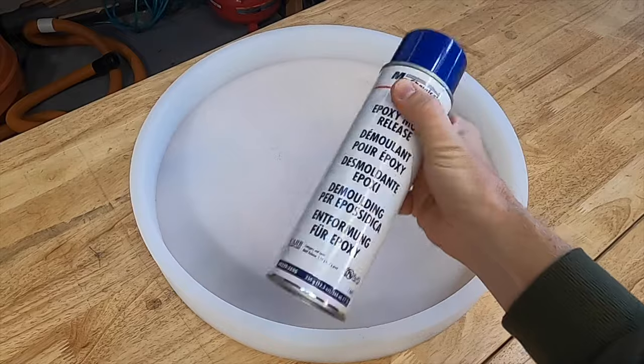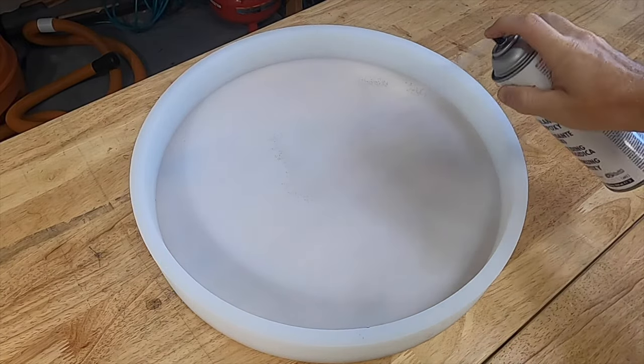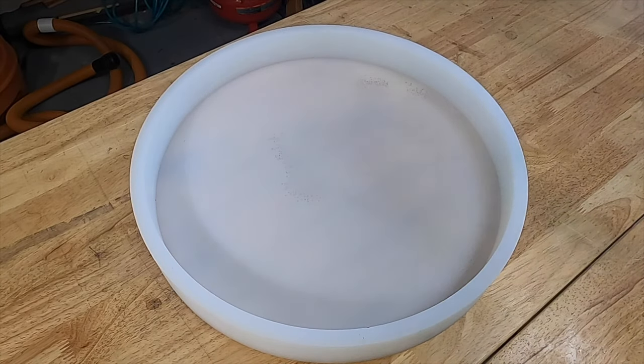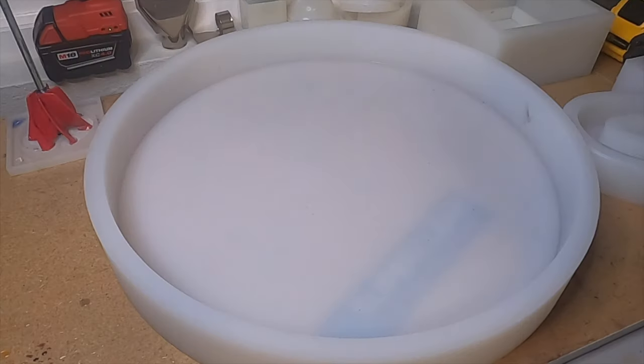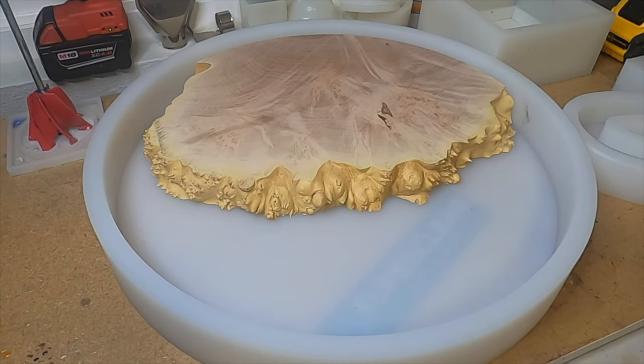For ease of removal and mold longevity, Crafted Elements recommends a non-silicone-based mold release. I spray it in my garage where it's well ventilated and I don't care about the overspray. I bring the mold into a spare room in my house where the temperature can be controlled better.